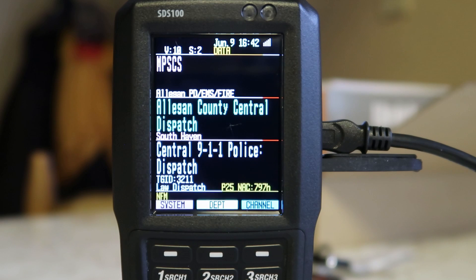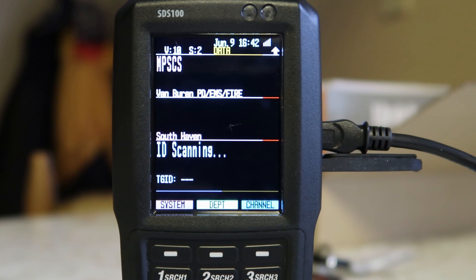I'm picking up two different counties here, and they have two different types of signal or broadcast — whatever you want to call it. My local is C4FM Phase 1.